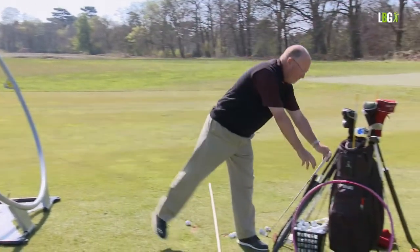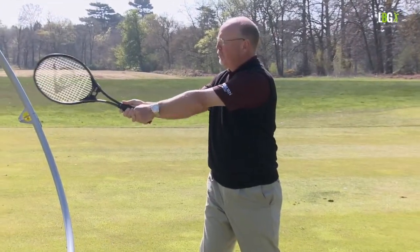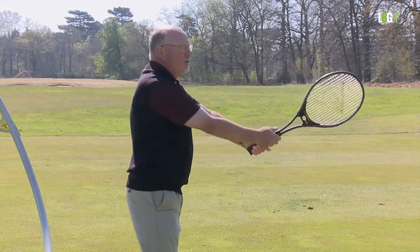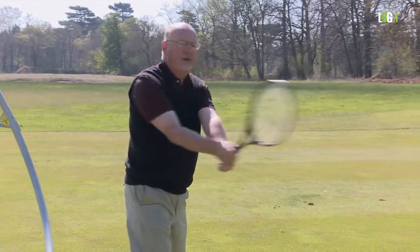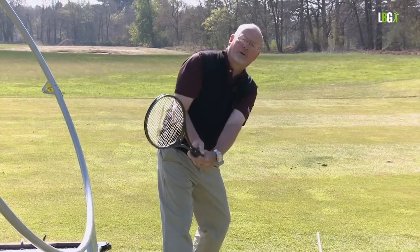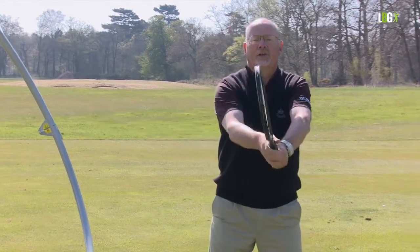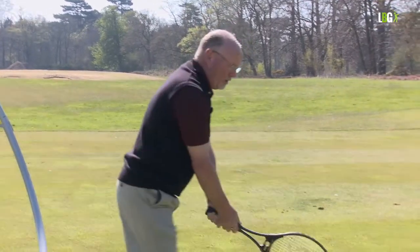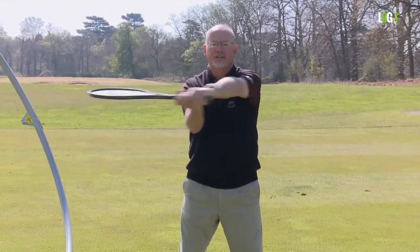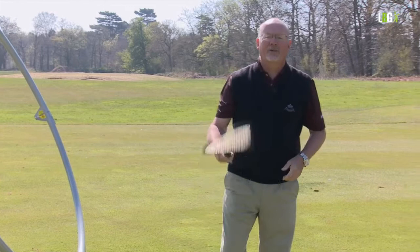Going back to the tennis racket: shoulder turn takes me this far, forearm rotation takes me to three quarters, and wrist hinge to full. If I turn sideways to you there's an angle here — you can see that angle rolls and rises. If you stay on the shaft plane you're severely damaged; your arm is across your chest and you're going to do all sorts of contortions like stack and tilt to make it work. When we turn our shoulders the left arm rolls and rises. If Dolly Parton played golf and went back on the shaft plane she'd have two black eyes in the takeaway — the wrists hinge and the forearm rolls and rises, that's why girls with a big chest can play golf.